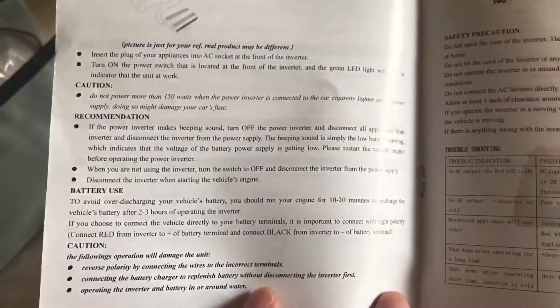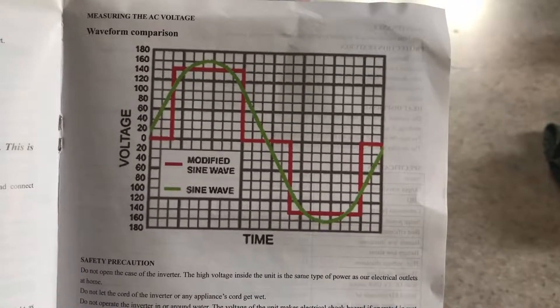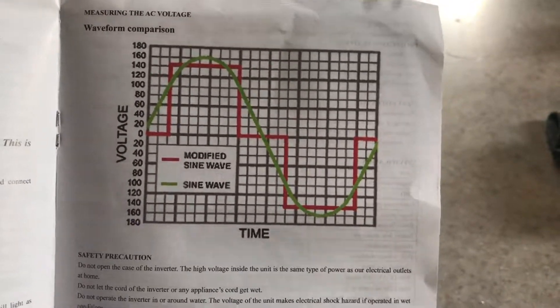This is going to be a two-part video — I'll have a look at the inside of the inverter. On page four of the manual there's a chart: modified sine wave is red and pure sine wave is green. We'll see about that.